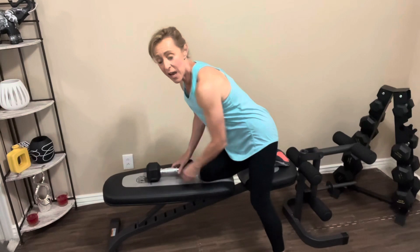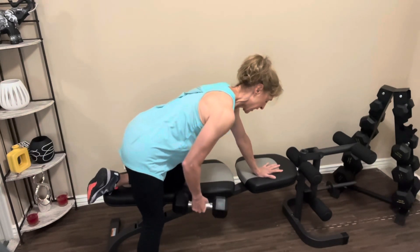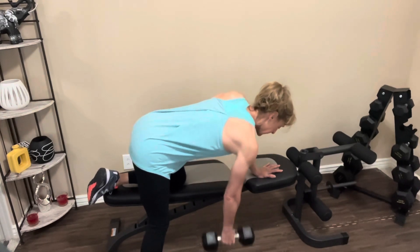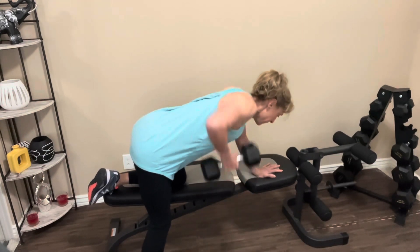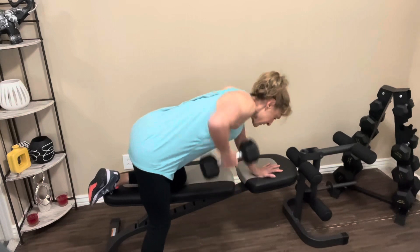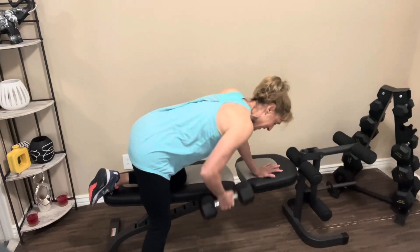Now we're going to switch sides. Same kind of stance: knee on the bench, hand supporting, one arm dangles, abs are tight. Let's go. One, two, three, four, five, six, seven, eight — two more, last one. Nice job.